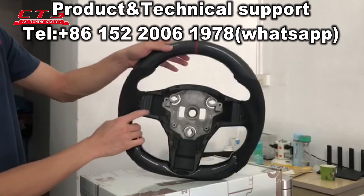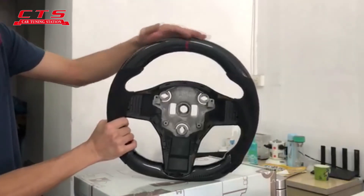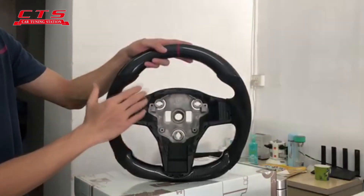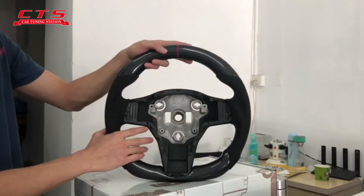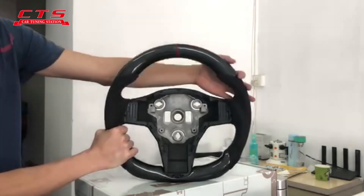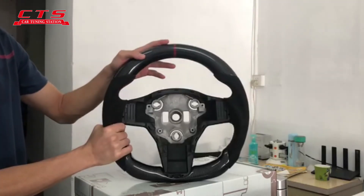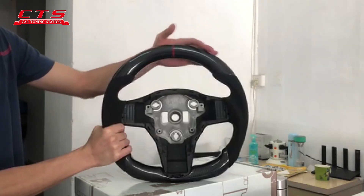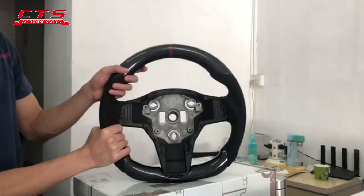This steering wheel — you just need to upgrade this basic steering wheel part. Other parts, the airbag and the buttons, all use the car's original ones. We are the manufacturer for this steering wheel. If you have any special custom order or want to do DIY for your car, you can contact us. Thank you.